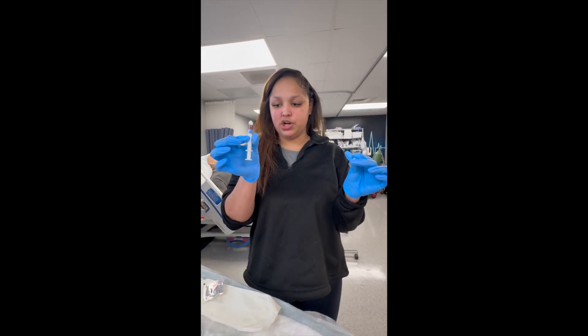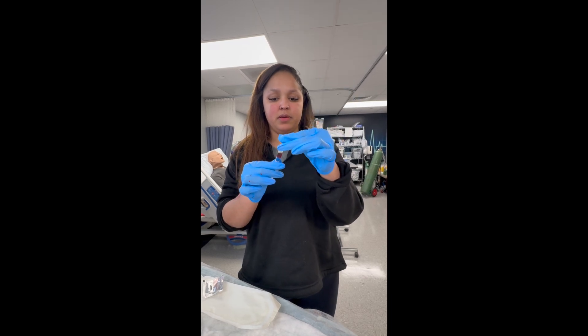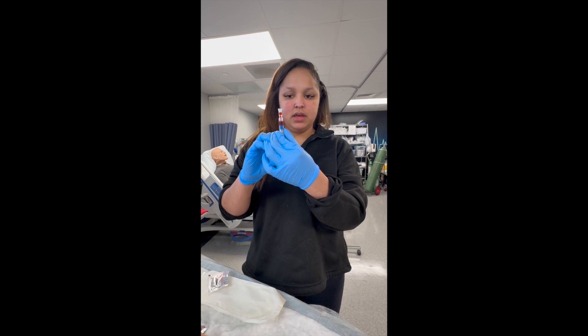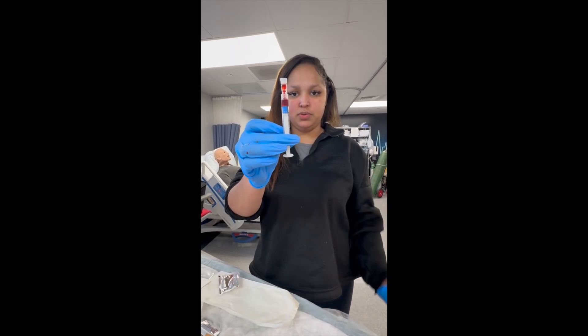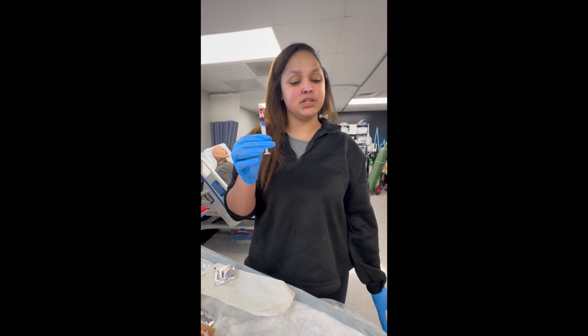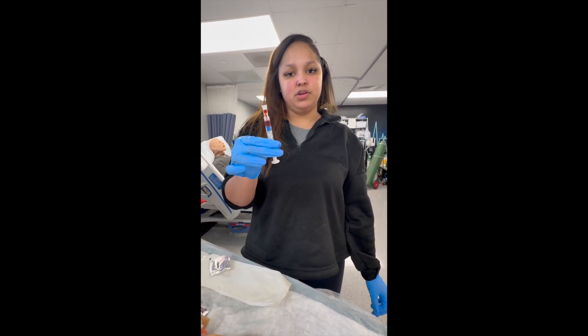After that you have your blood gas. Apply the cap that will help prevent blood clots — it only works if you do it correctly — and press some of the blood up into it. It's important that this gas is run within 15 minutes. If it's going to take longer, putting the gas on ice will help keep your values accurate.